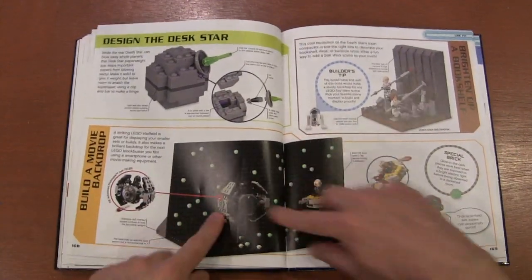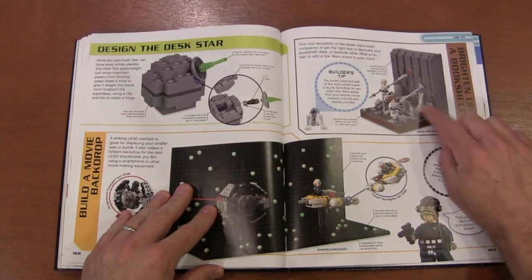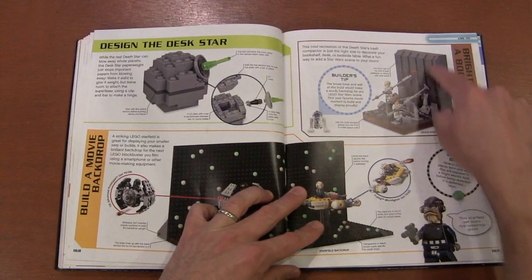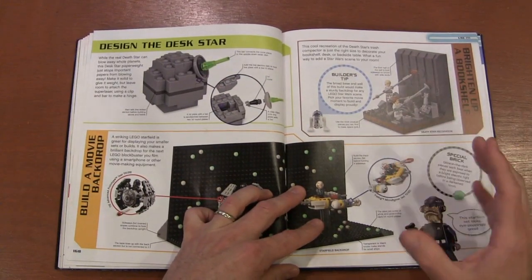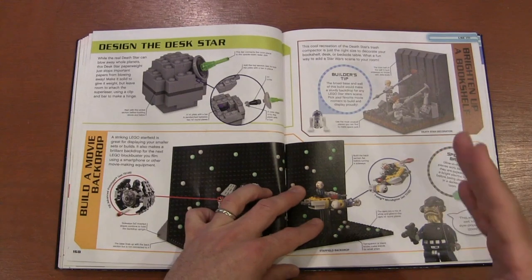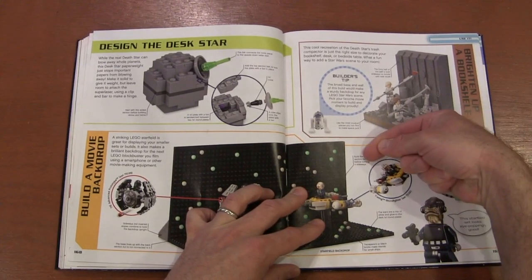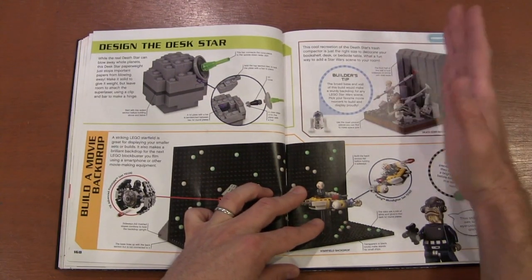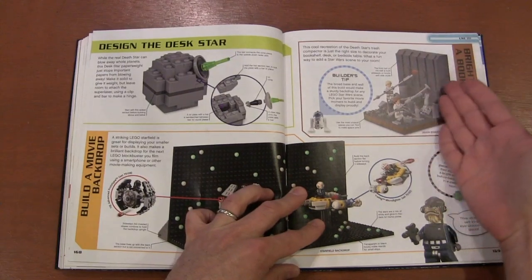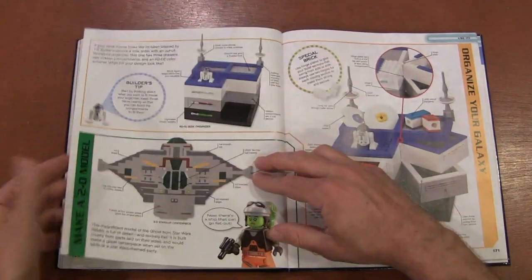Set up a background where you can make your own space battle with a stars background. There's also a bookend, and I really like the idea of a Lego bookend. But I tried to build one once and what I learned is Legos are very light and books are very heavy. You're going to need it to extend way out to counteract the weight, or make it hollow so you can put coins or something heavy inside it.